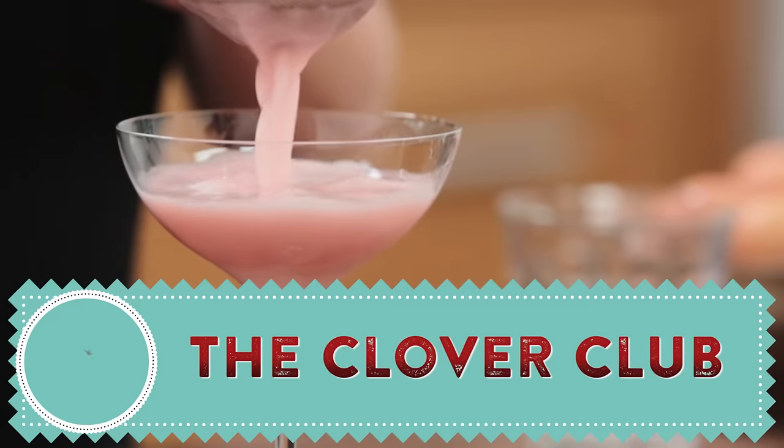Hi guys, welcome to DrinksTube. My name is Cocktail Kate and I'm here today to make you an absolute classic gin cocktail. It's called the Clover Club.